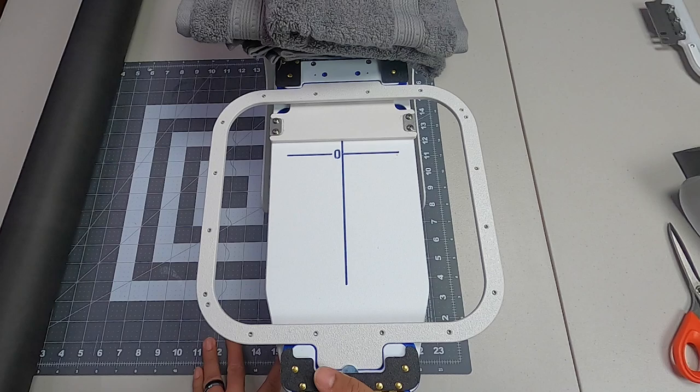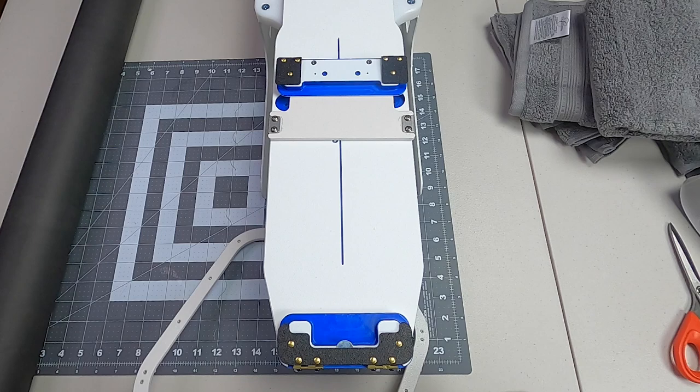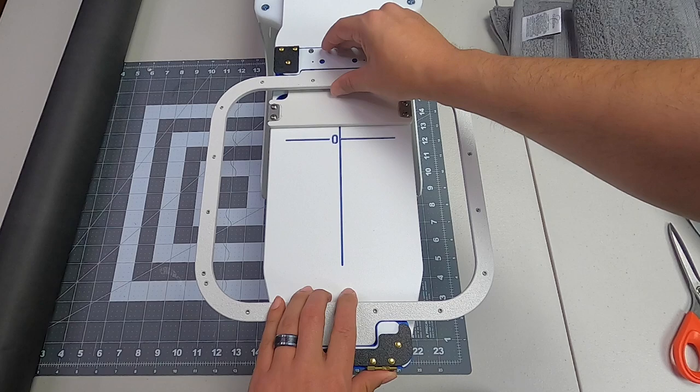Today I'm using the 8 by 9 Mighty Hoop. You just put whatever size you need and lock it down.